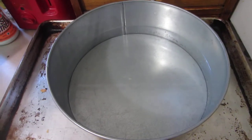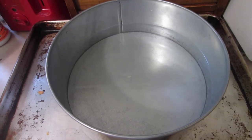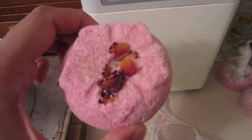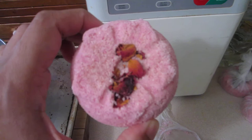Good afternoon everyone. Today I'm going to do a short video demonstrating my bath truffle that I did yesterday. This is what I made — the bath truffle. On top of it are dry rose petals.